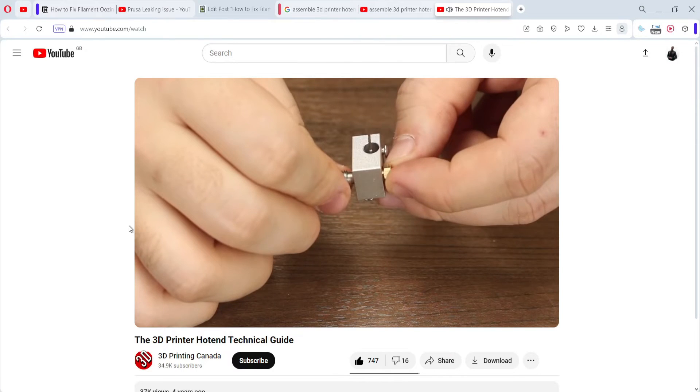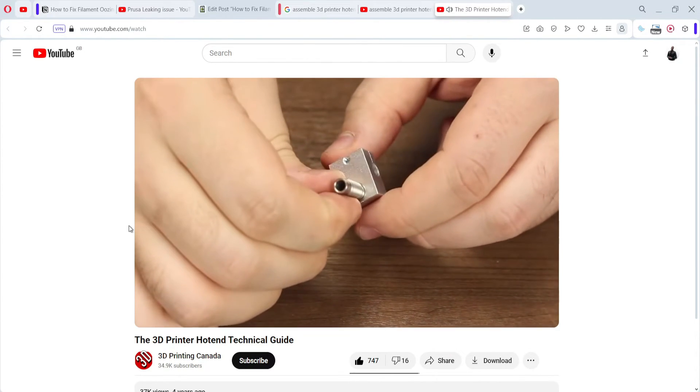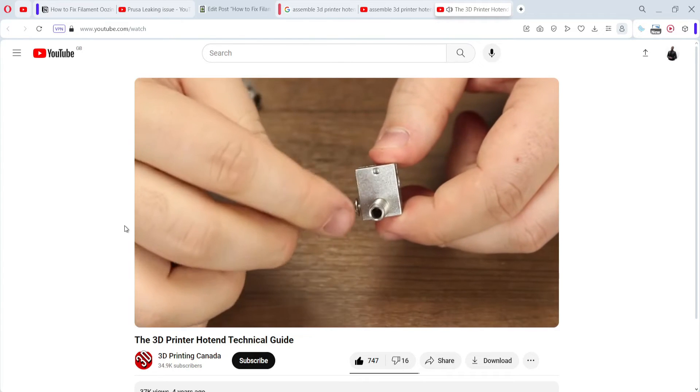Another fix that has worked for people with a leaking or oozing nozzle is to reassemble their hotend. If you haven't assembled your hotend properly, or the quality check from the factory wasn't great, there might be some gaps in your hotend. Double check that it's assembled nicely with no gaps where there shouldn't be, and hopefully that can fix the issue.